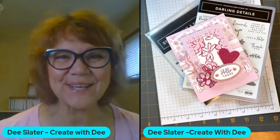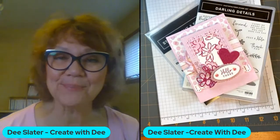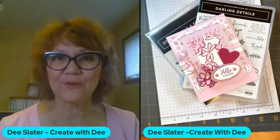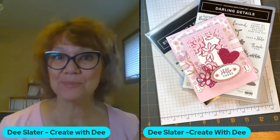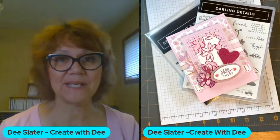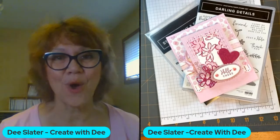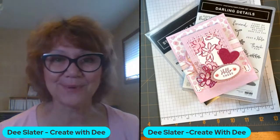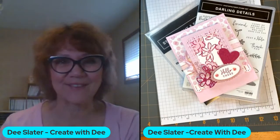Hi, everybody. It's Dee Slater with Create with Dee. Welcome to my weekly live. This is streaming both live on Facebook and YouTube. Welcome wherever you're at, or if you're watching the replay. This is my replacement for my Wednesday night live at five — I had a planning meeting that went way over my anticipated amount. But thanks for letting me reschedule if you're on my Facebook page, Create with Dee — I had announced that.